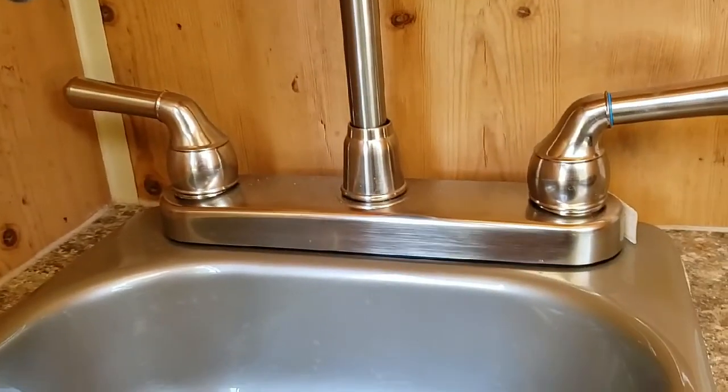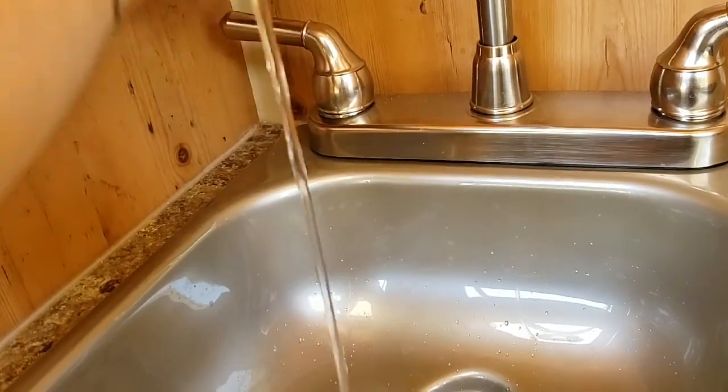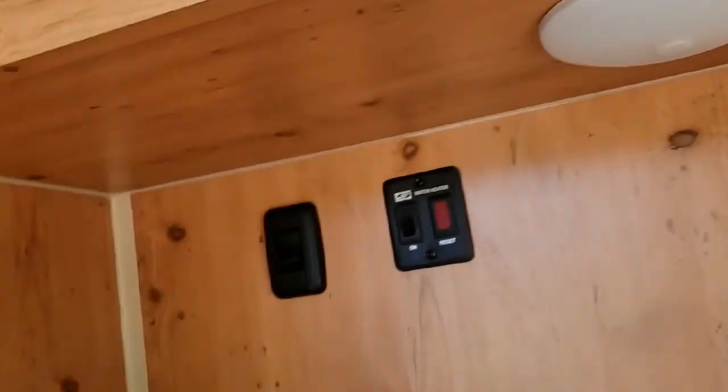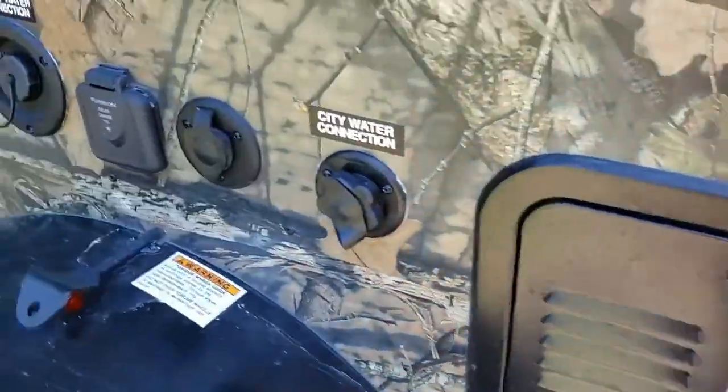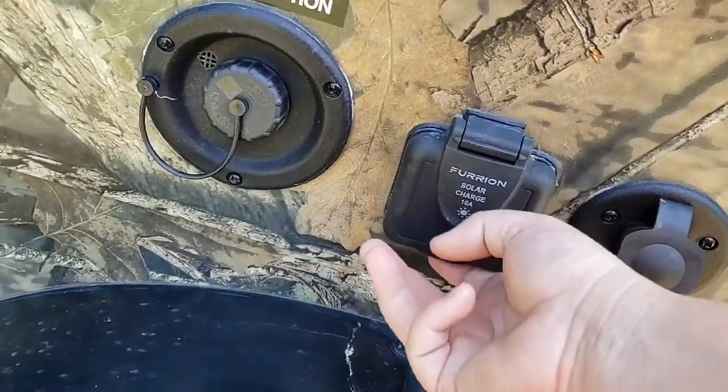It has a water pump. For hot and cold water — then you can turn on the water heater. A light, another light. Over here is the furnace. We have a city water connection, cable TV connection, and a solar charge port.